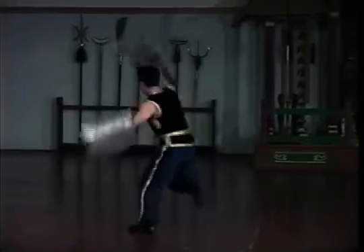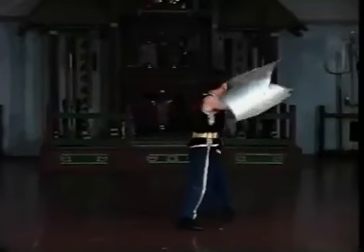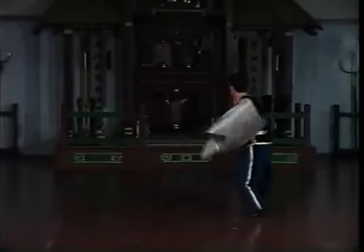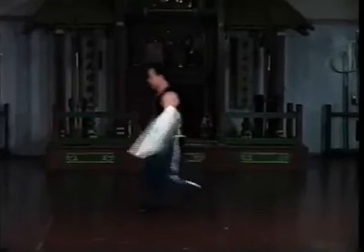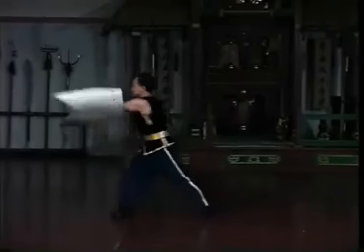This set will be taught in eight lessons. Each lesson will have three repetitions. The first repetition will describe weapon movements, the second will describe footwork, and the third will focus on refinement. Applications will be shown after each lesson where the movements may be unclear.